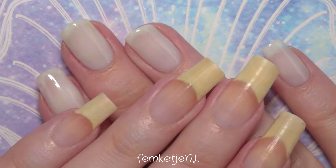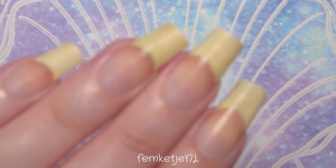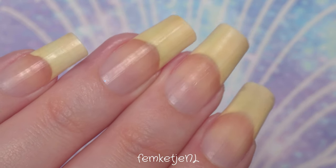Hi guys, welcome back to another video, and welcome to my channel if you are new! My name is Femke, and in today's video it is time for me to share a new nail polish of the week video.